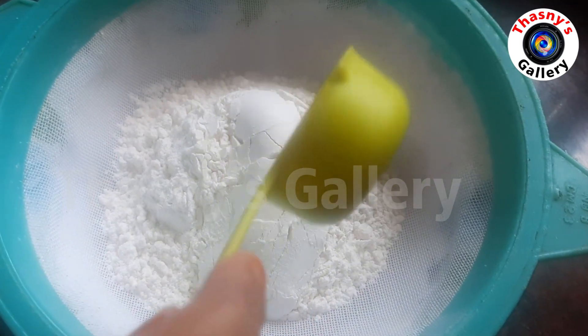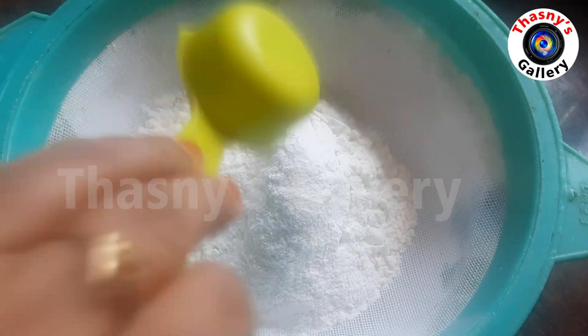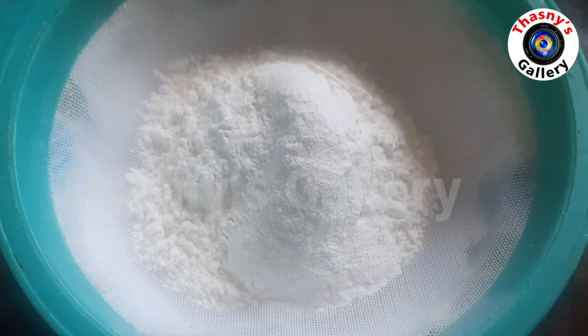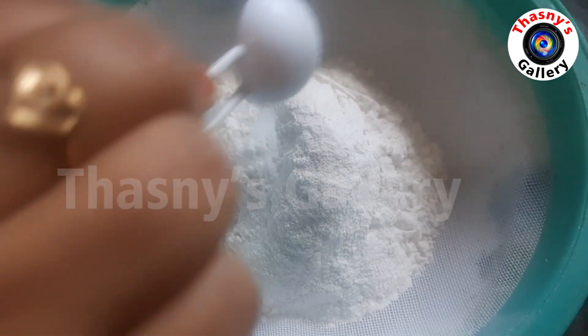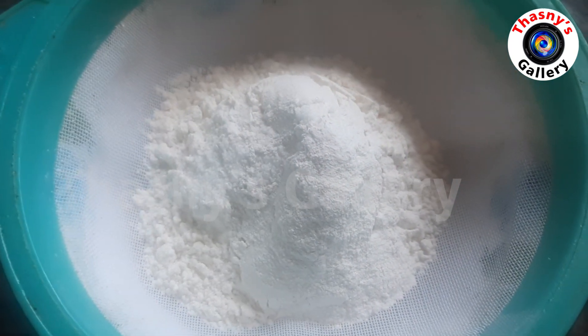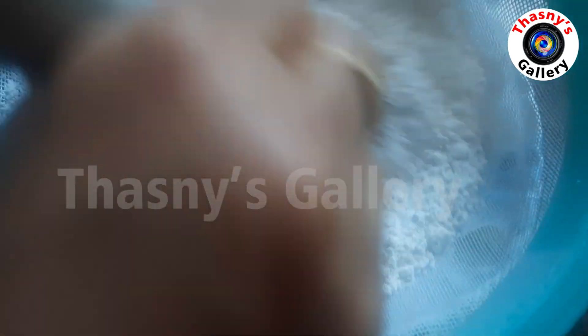First, add 1 cup of maida. Add 2 teaspoons of baking powder.